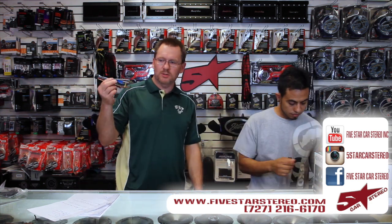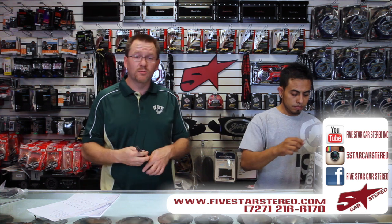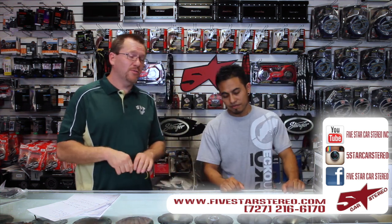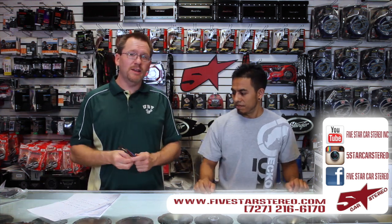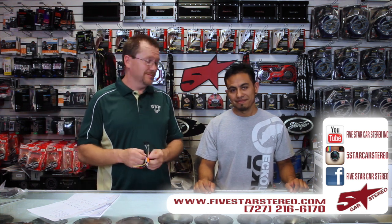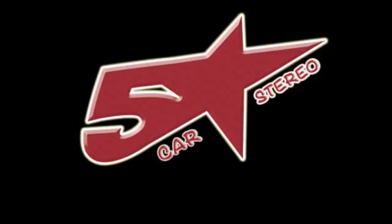We hope this cleared up a little bit of mystery on the power plug. Thank you for watching as usual. You can find us on Facebook, Instagram, and YouTube. You guys have a great night and we'll see you again next time. Bye.